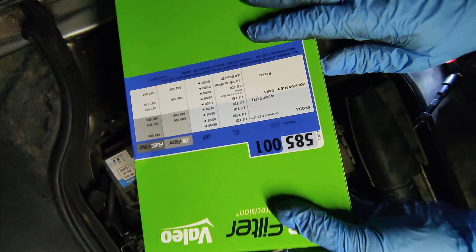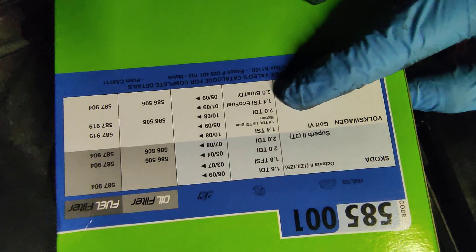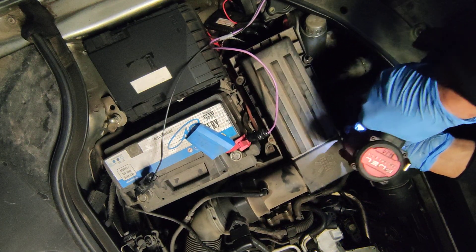I will just give you the numbers. This is a 2 liter diesel, but it is the same on all kinds of work vessels.